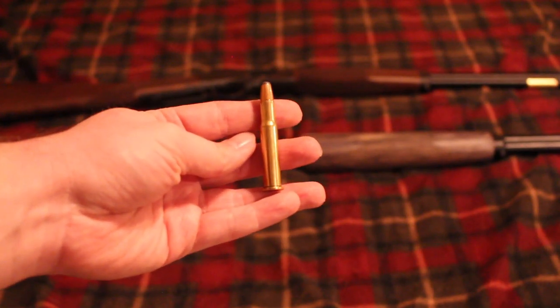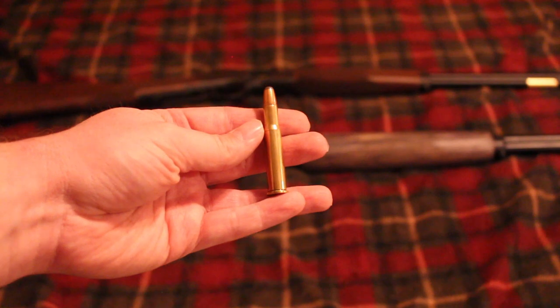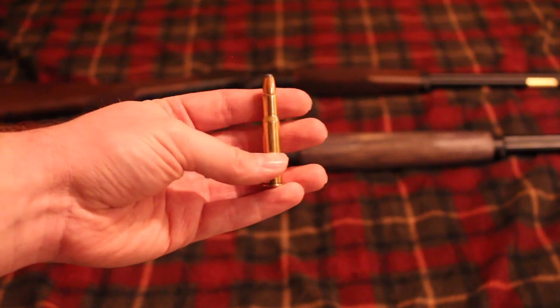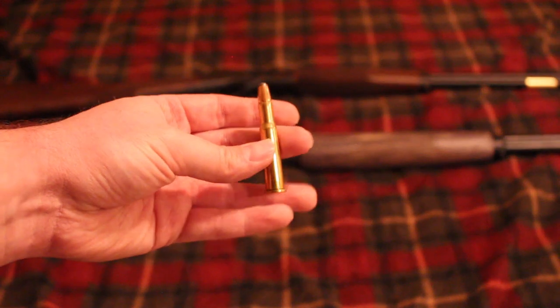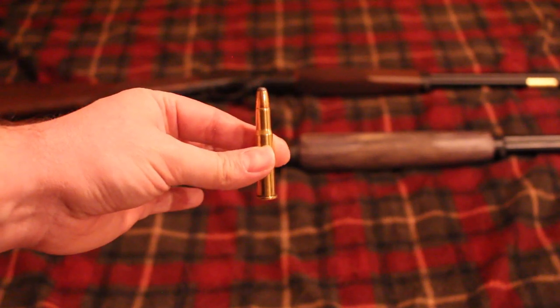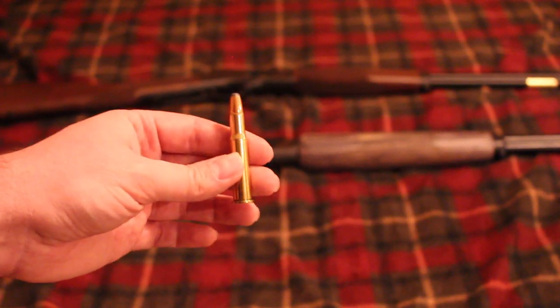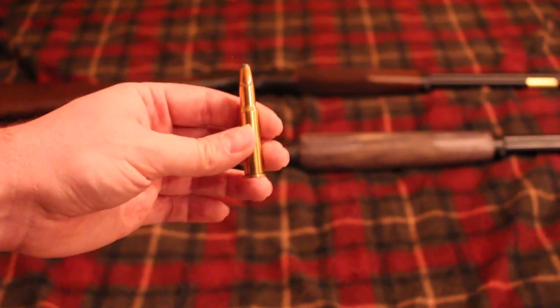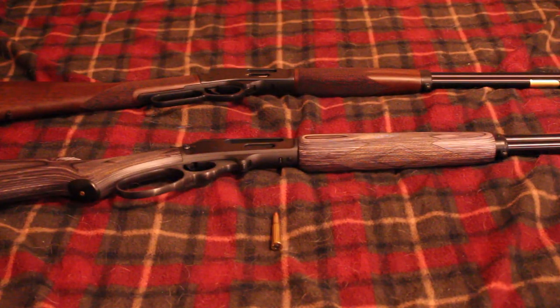Basically, they take the case of a .30-30 Winchester and neck it up to a .36 caliber — .358, I believe — which is the same diameter as the .35 Remington. In doing that, they make the .30-30 case into a straight wall cartridge for the states that require a straight wall cartridge for deer hunting. That's why the .350 Legend and the .450 Bushmaster have become so popular.